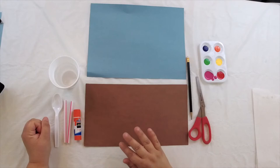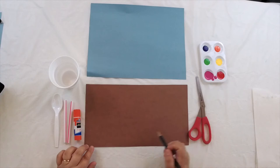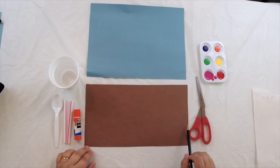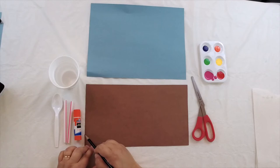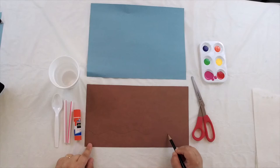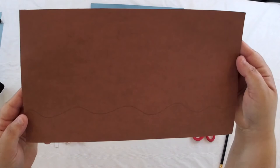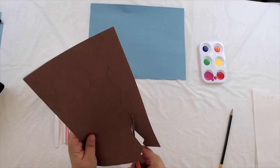The first thing you're going to do is take your brown piece of paper — we're going to use this for the sand at the bottom of our ocean. The blue is going to be our water. Take your brown paper and your pencil and draw a wavy line from one side to the other. Make sure you're using the same side as your blue paper so it's the same width. Go about an inch or an inch and a half up from the bottom and draw your wavy line.